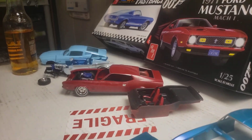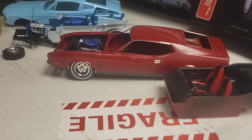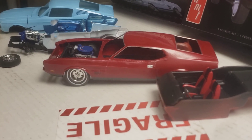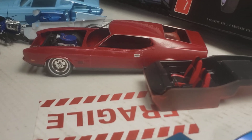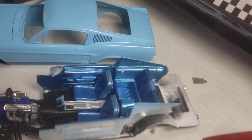That Mustang I bought from Kmart as well, and I was doing good on it until I started rubbing out the paint and I messed it up, so I've got to do the whole thing all over again. It's not put all together — it's just jerry-rigged right now.